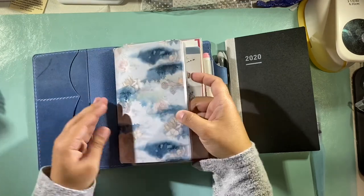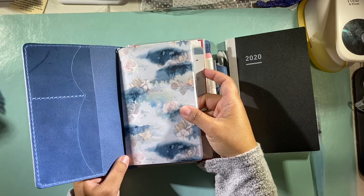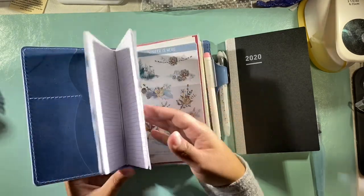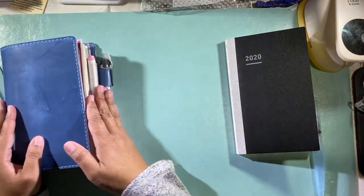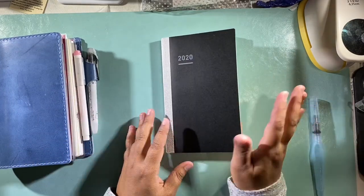Then there's my other setup — this was actually from the subscription box, not this month but the month before. I absolutely love this cover and vellum, so I'm using it as an extra notebook for myself.